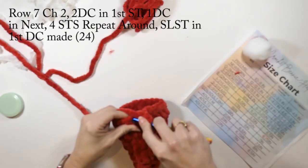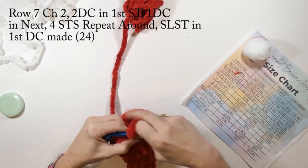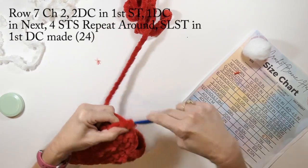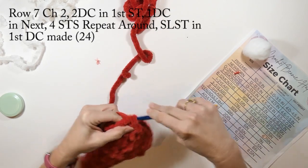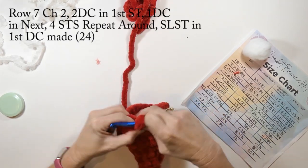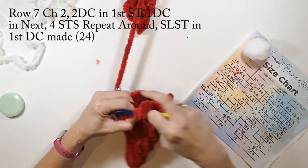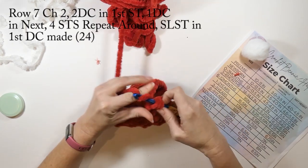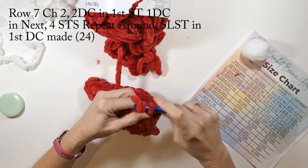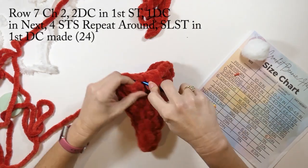On row seven we're going to do the same thing: chain two and do two double crochets in that first stitch, then one double crochet in the next four stitches, repeating that all the way around. We're going to slip stitch into the first double crochet we made. Row seven we're going to have 24 double crochets in total.